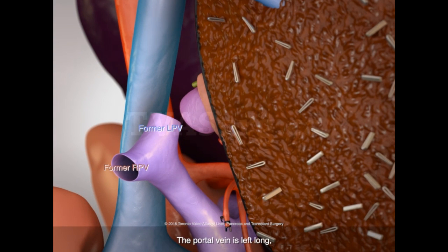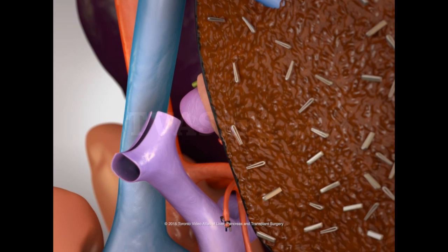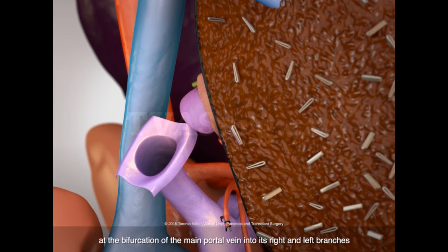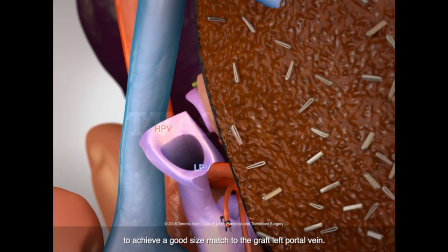The portal vein is left long to allow it to assume a gentle curve towards the graft left portal vein. In addition, a branch patch is fashioned at the bifurcation of the main portal vein into its right and left branches, to achieve a good size match to the graft left portal vein.